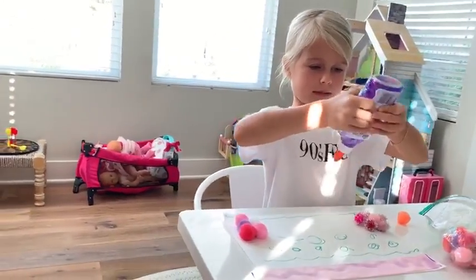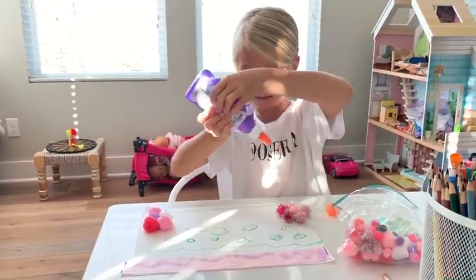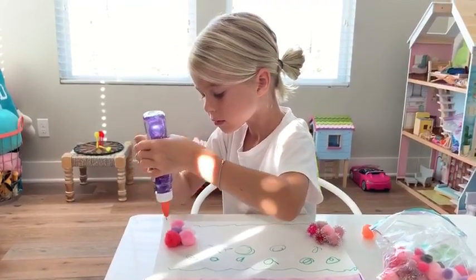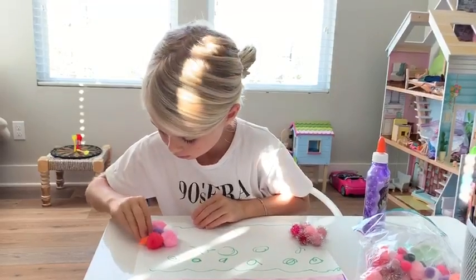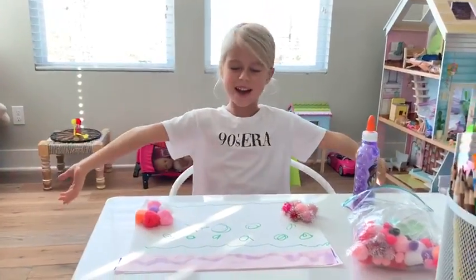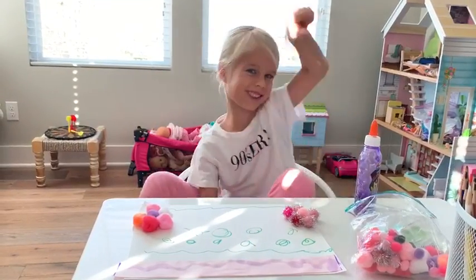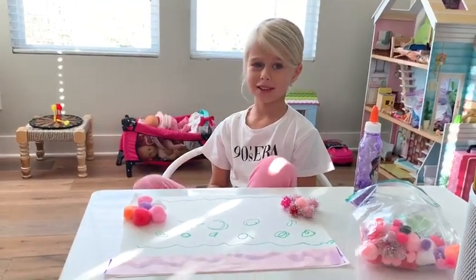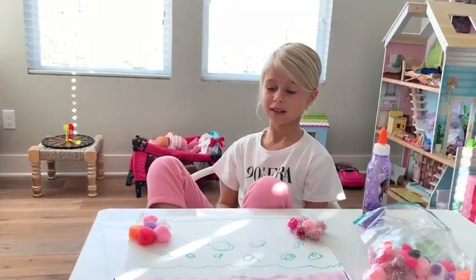So now I'm going to pour... Okay, let's do part two, and then you can show everyone what you're going to write.